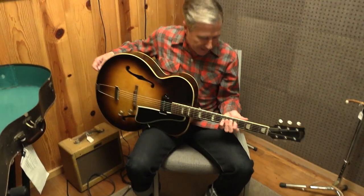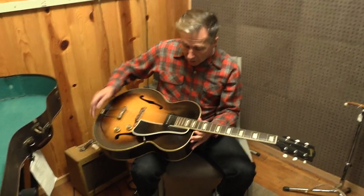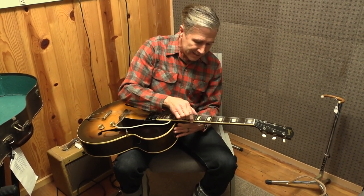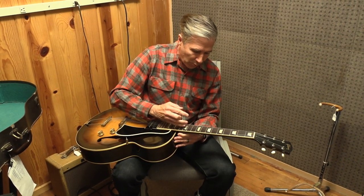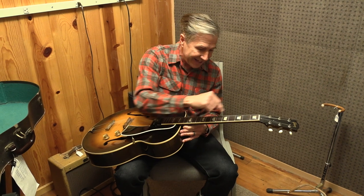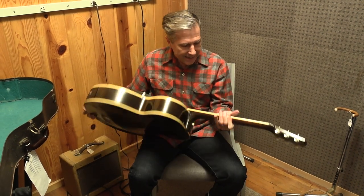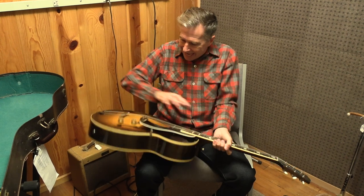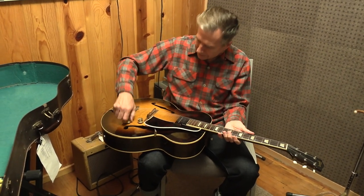That extra length makes it just maybe a cooler sound for chords. The ES-150 also has a full bound body and bound neck, a Brazilian rosewood fingerboard with cool trapezoid inlays — just like a Les Paul — a mahogany neck, all maple sides and back, and a laminated front, along with the original pickguard and original barrel tuners.